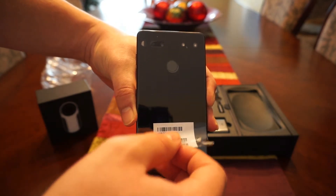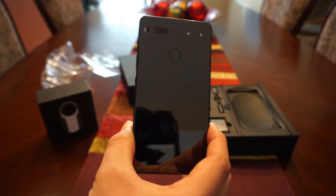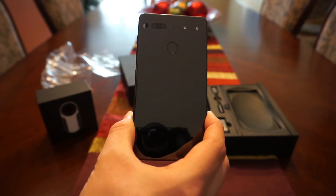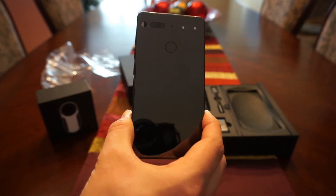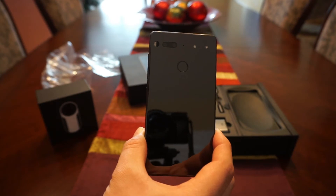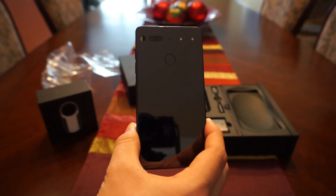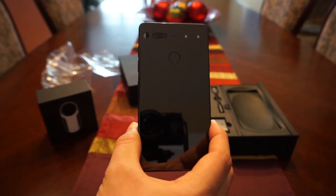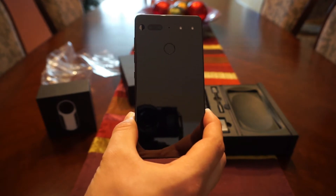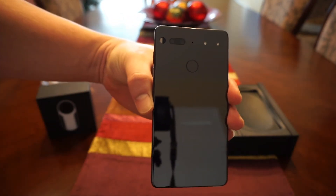Let me take off this protective screen on the back — and look how reflective that thing is. It's just beautiful. I got the black color; I was more interested in the white but ended up with black from the Amazon deal. You've got a fingerprint sensor on the back, a dual 13-megapixel camera — one RGB sensor and one monochrome sensor to help with low-light performance. There are also two magnetic pins on the back to support the 360-degree camera module, plus a dual-tone LED flash and a microphone. The build quality is just amazing.